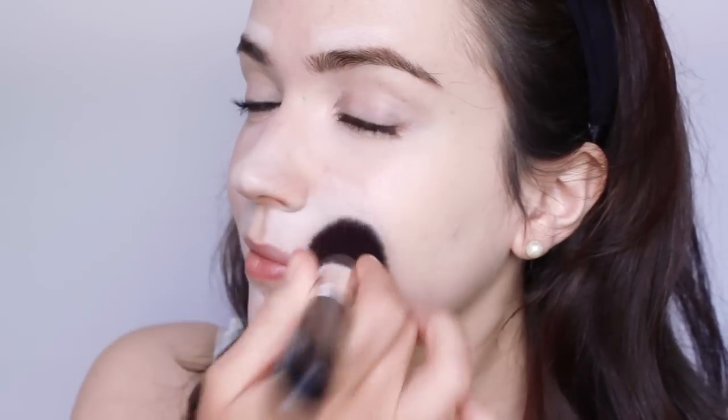Focus on the areas you need more coverage, then use whatever is left over on the brush on the rest. Keep the application sheer on any areas with hairs, including the hairline and around the brows.